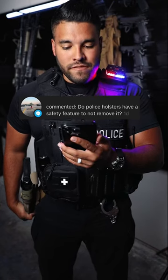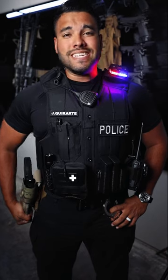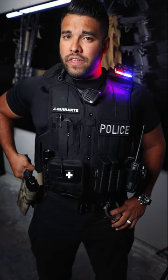Do police holsters have a safety feature to not remove it? Good question. This holster right here is similar to the one I use on patrol. There are a couple of safety features on this holster that keep the firearm secured in the holster.